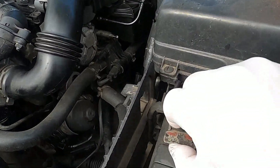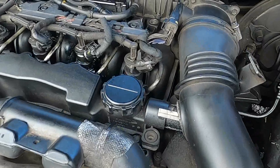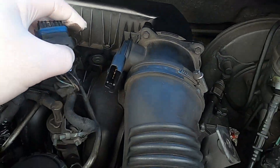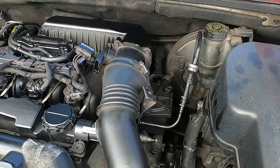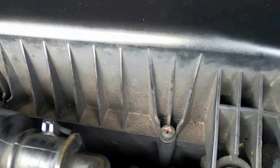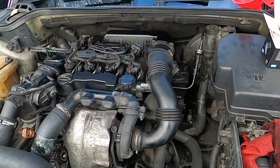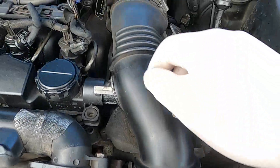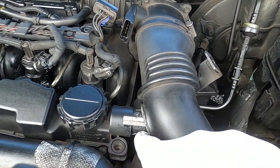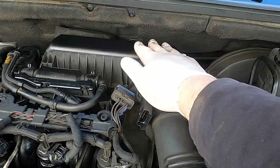You want to disconnect your battery because you're going to be disconnecting the mass airflow sensor and you don't want to cause any errors. Then disconnect your mass airflow sensor — it just unclips like that. Next, take a cross-head screwdriver; there are two screws on the top of the air intake cover that need to come out.